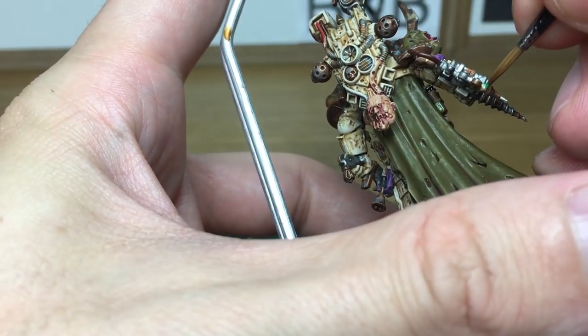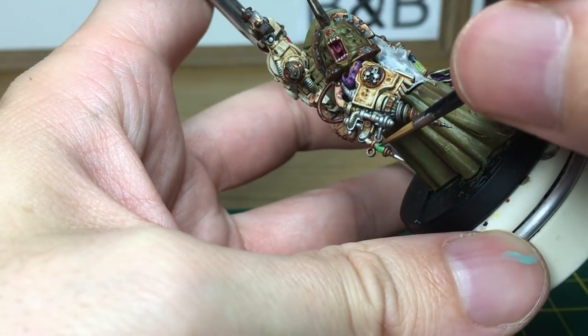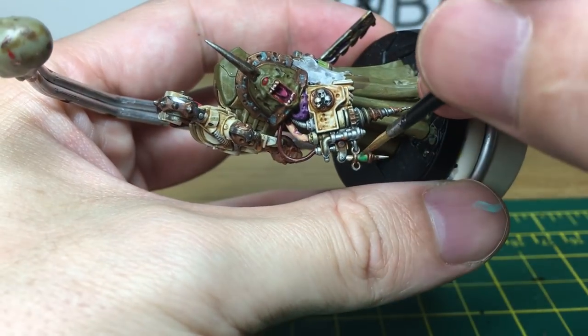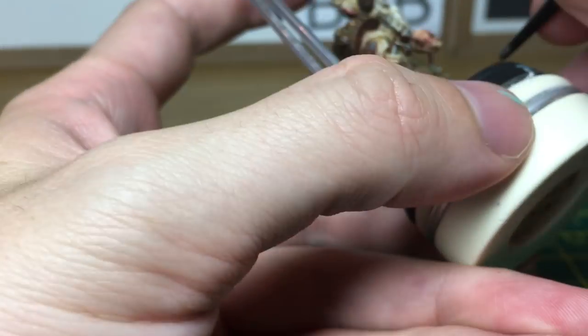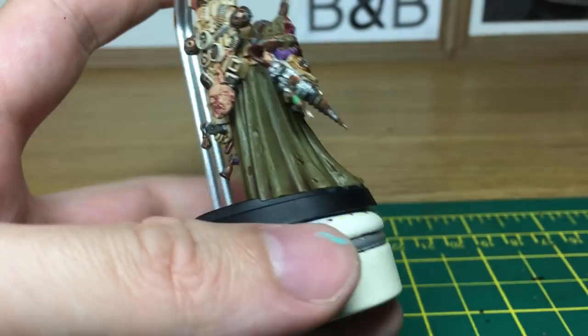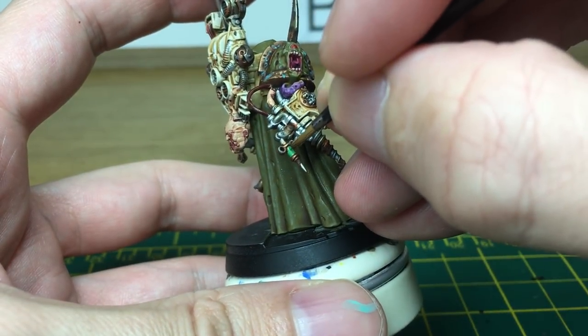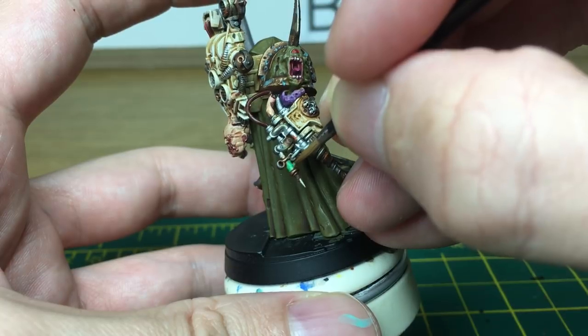One of the final things we're going to do is use Citadel Ryder Rust, the dry paint, just to add a little bit of orange rust to the areas where we added the Typhus Corrosion. One thing I've spotted is one of the syringes on his arm here hasn't been done yet. So we're just going to paint that with Vallejo Light Green, and using the same methods as before, mix a little tiny bit of white with the Vallejo Light Green and highlight that a bit.